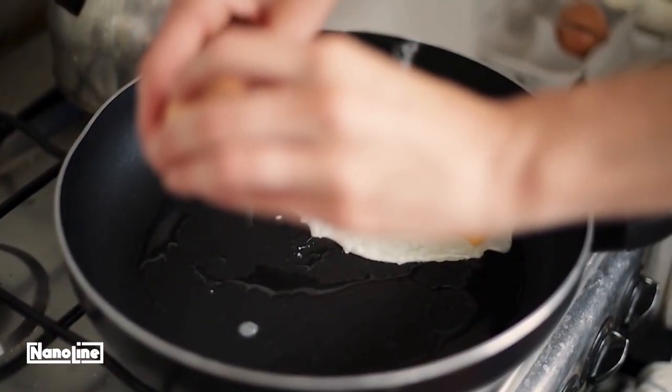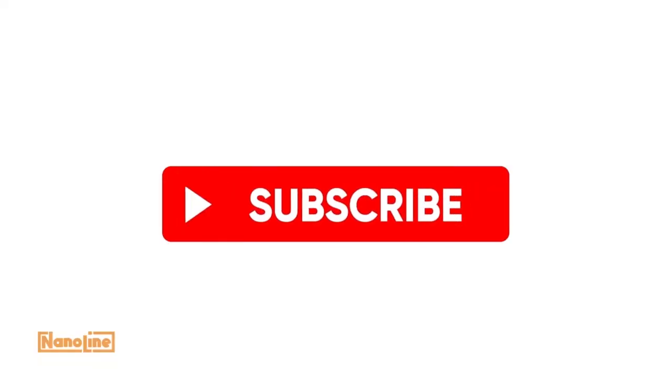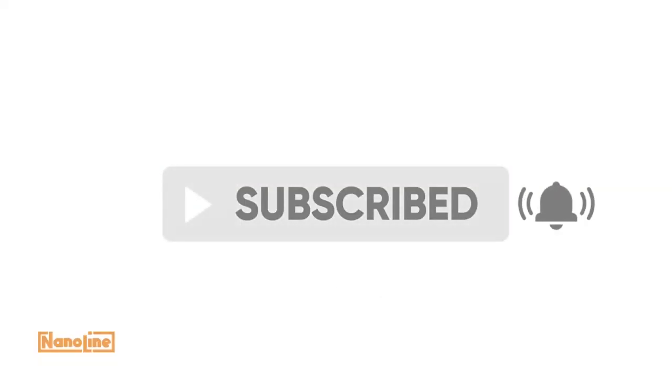These are some tips with which you can keep your kitchen and baking tools in the best condition. Subscribe to our channel to know more baking and kitchen tips.